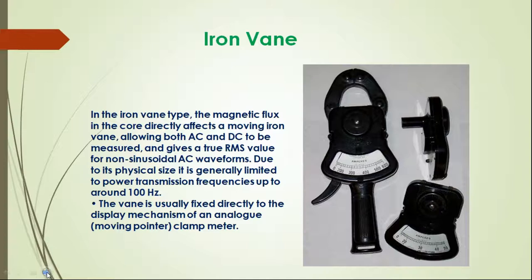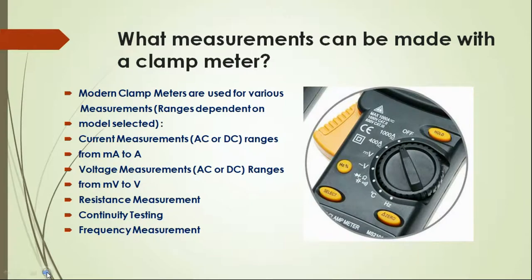Now, what measurements can be made with a clamp meter? Modern clamp meters are used for various measurements: number one, current measurements AC or DC from milliampere to ampere; voltage measurement from AC, DC, or AC/DC both, measured from millivolt to volt; resistance measurement; continuity testing; and frequency measurement.